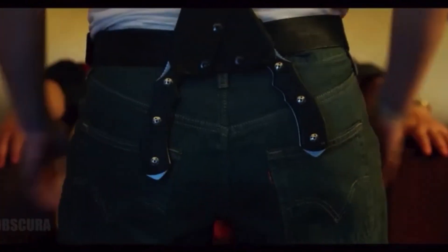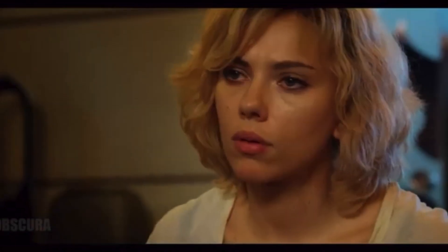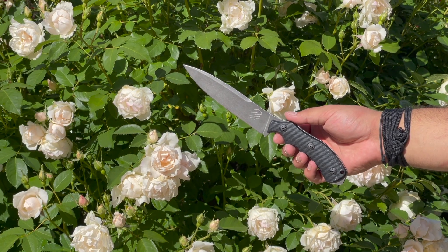Welcome everyone to the Tactical Tavern. My name is Tomas Elas and in this video we are reviewing the Bastinelli Lucy Raptor. This tactical fighting knife first appeared in the movie Lucy featuring Scarlett Johansson. But does it have what it takes to perform in the real world as much as it did on screen? We're going to answer that question and see if it earns itself the Tactical Tavern seal of approval.